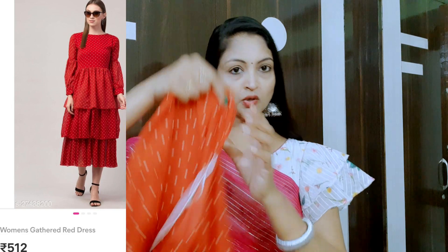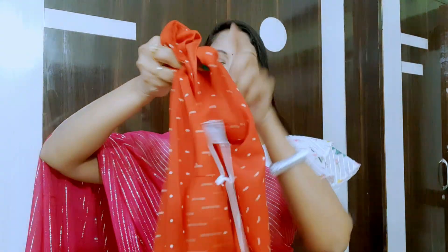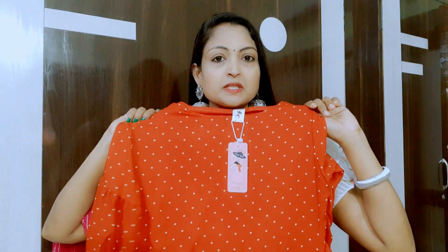Today I am going to show the first frock in red. This is a simple red frock. You can use it in a budget friendly way. They are using the most expensive style frock.